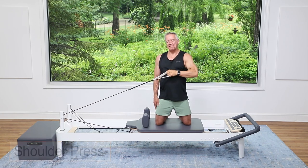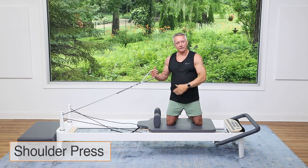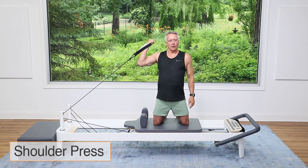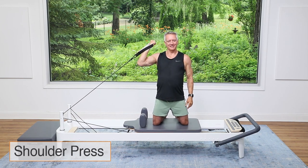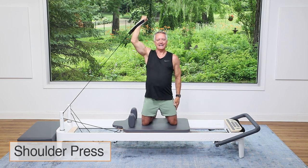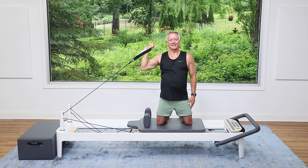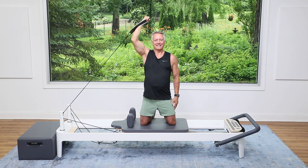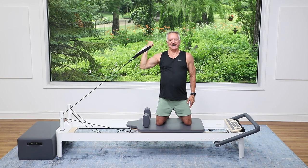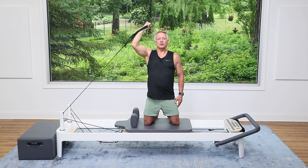Coming back down, we're gonna switch hands — still the front strap though. Hold the strap like you're holding your cell phone close to your ear, then press it right overhead and come down. Exhale press — a little overhead press — right up and again, press overhead.